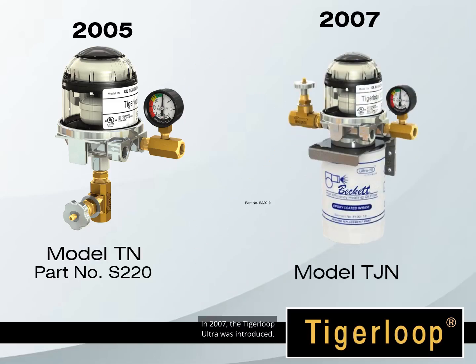In 2007, the Tiger Loop Ultra was introduced. The Tiger Loop Ultra combines a Tiger Loop with a 10-micron spin-on filter, allowing you to install a Tiger Loop and a filter in one installation, rather than two separate installations.